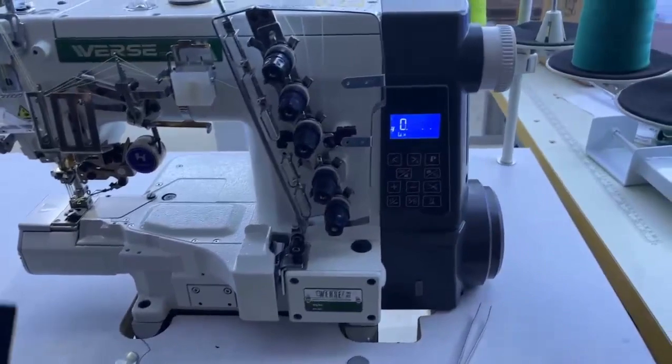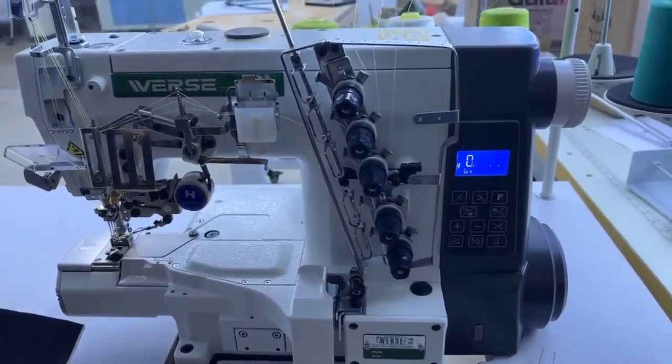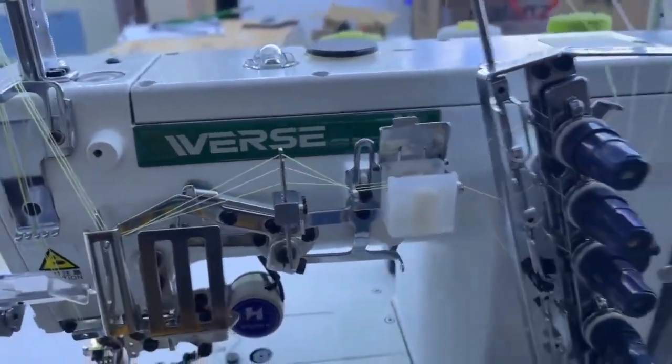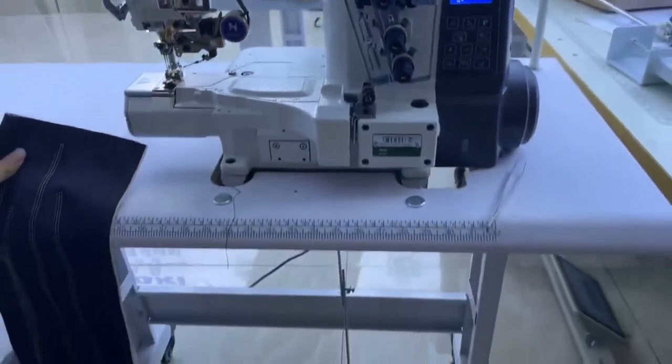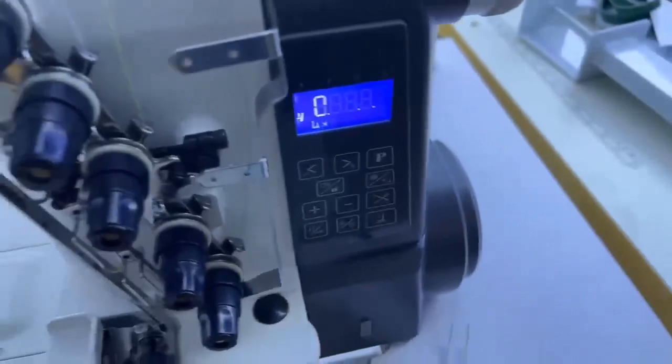Hi everyone, in this video I want to share with you how we operate this machine. We have this First Brand overlock sewing machine. The first thing we have to do is open the trunk on it.